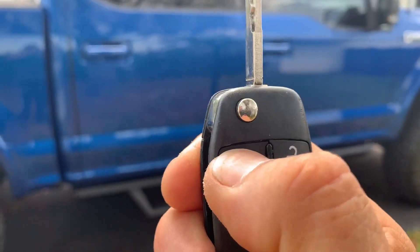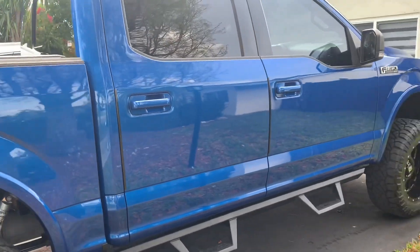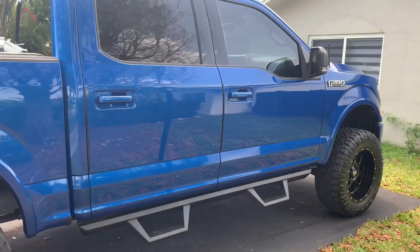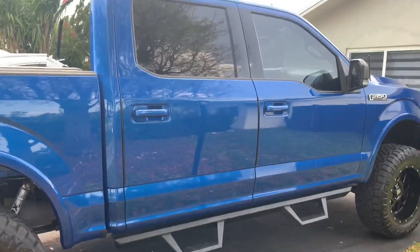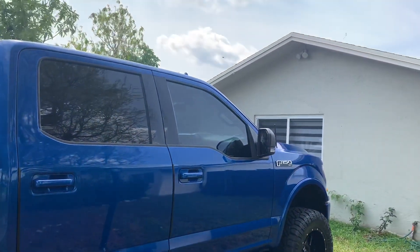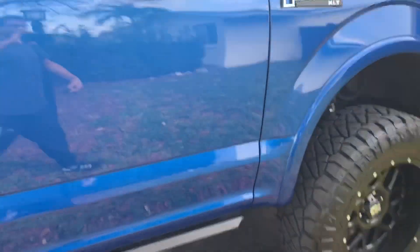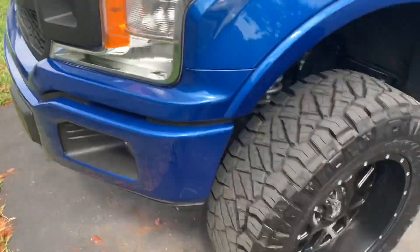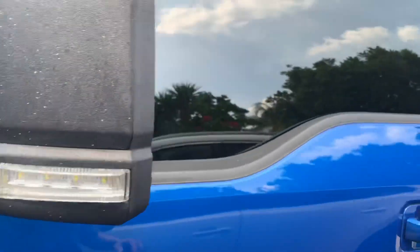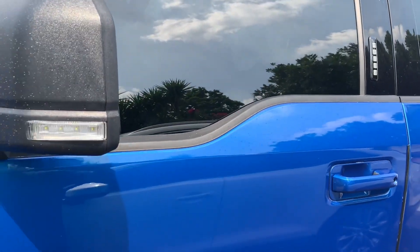That fires off the alarm. Factory alarms, when you arm them, have about a 30-second delay before the shock sensor is active — you can't beat on the car right away. We'll go ahead and test that out right now. Give it a few more seconds and then I'll go ahead and bang on this side.